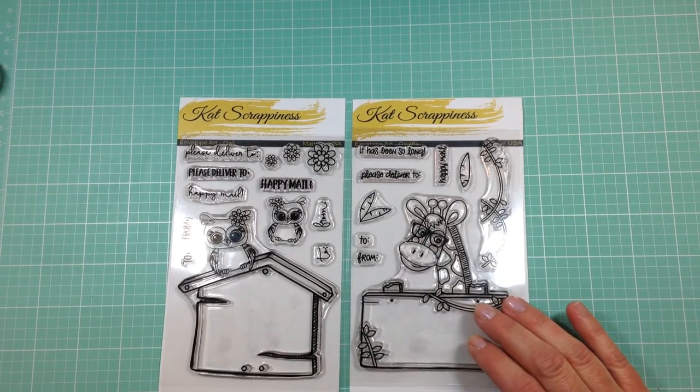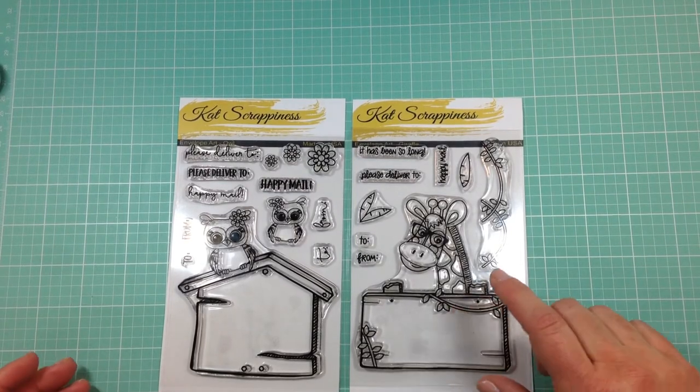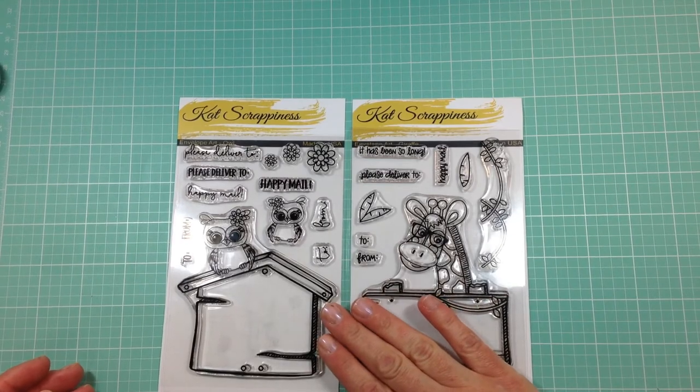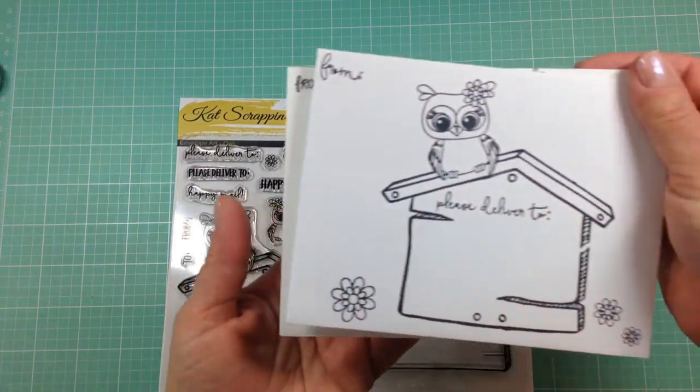Let your friends know that Happy Mail has arrived by adding stamps to the front or back of your envelopes. Choose either an adorable giraffe, whimsical owls, or both. These stamp sets can be used to add that little artistic touch to your envelopes while leaving plenty of room for an address.